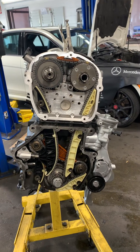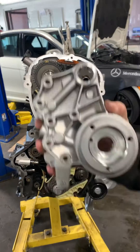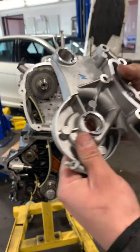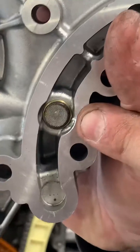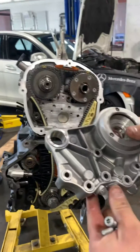Hey guys, welcome back to Fix Master Technician. We're going to be installing the cam bridge. Something very important to know: if this screen here is broken, throw it out — it's garbage. This is a brand new Audi one.